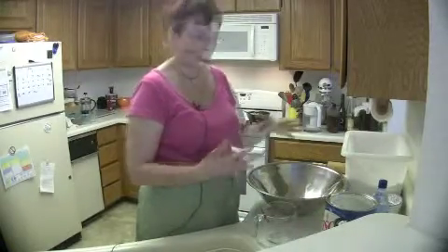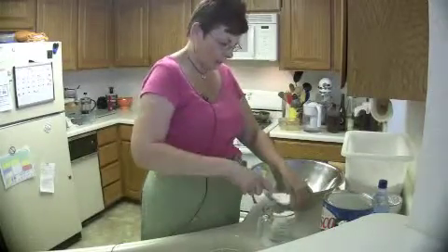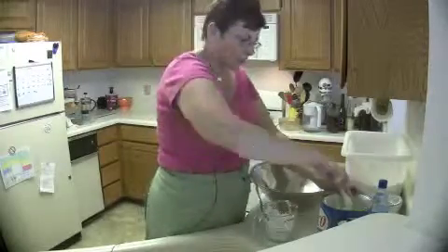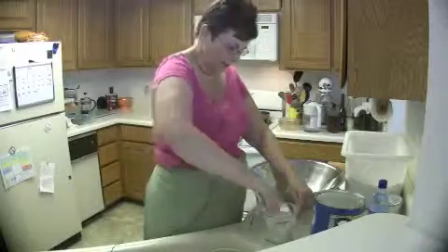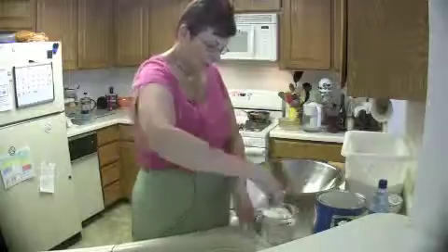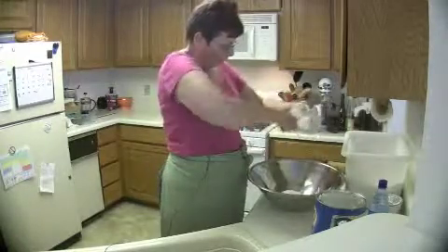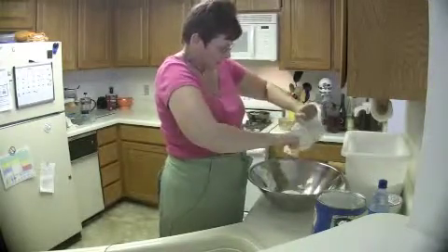I usually make a batch that's enough for three pies. You use two cups of shortening — I have tried cheaper types of shortening and they don't work out very well, so Crisco is my shortening of choice. Just put the two cups of shortening into your big bowl and scrape them in.